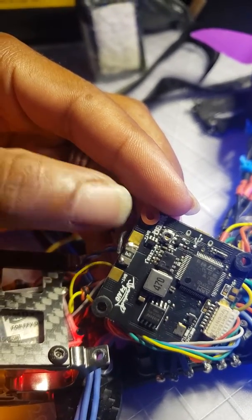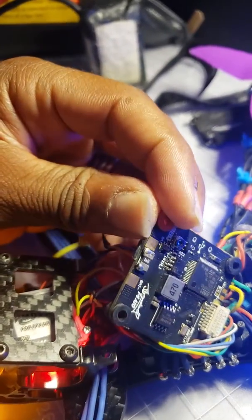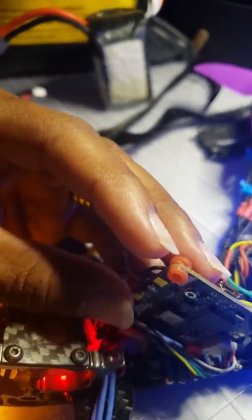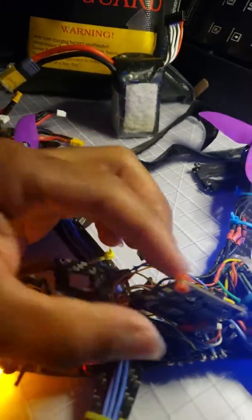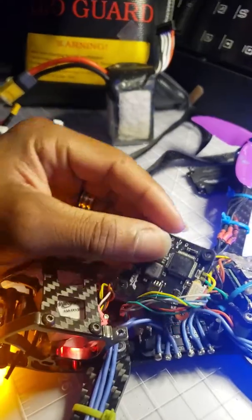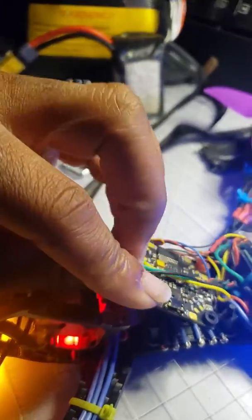A component fell off — literally just came off the board on one side, and when I tried to solder the other side, that side came off too, so I had to solder both sides. Luckily it was still inside the drone when I took it apart to figure out why it wasn't powering on. I re-soldered it, it started working, I had several more flights after that, and now it's doing this again.